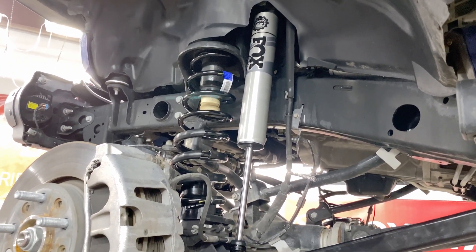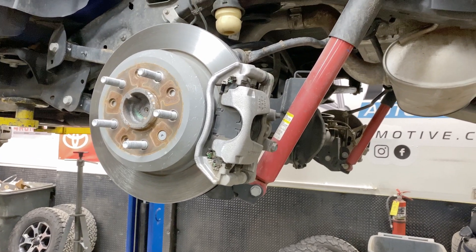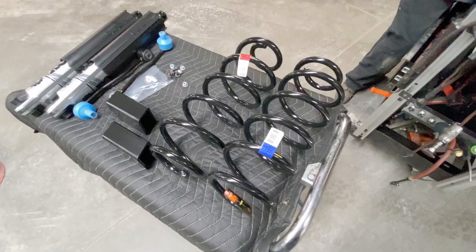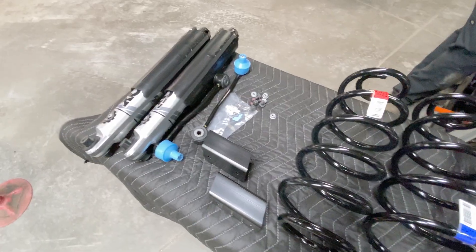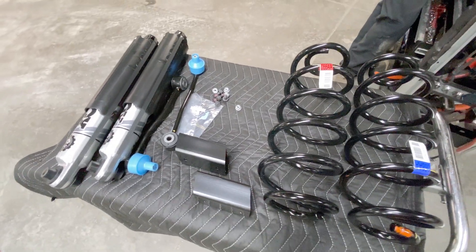The back still has those ugly red shocks on there — can't wait to get those off and get these big beefy Fox shocks on there. They look fantastic, and that plastic guard is really going to protect the pistons.